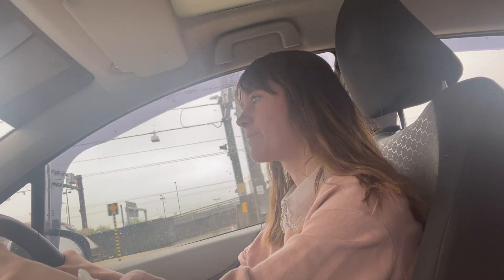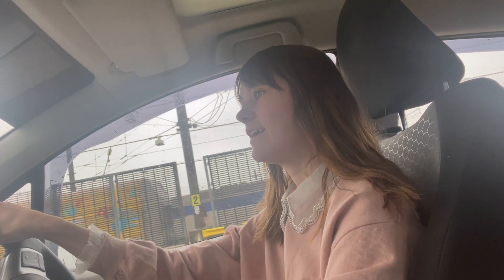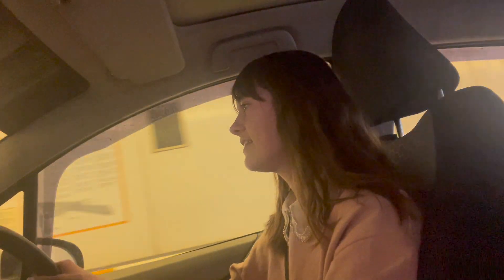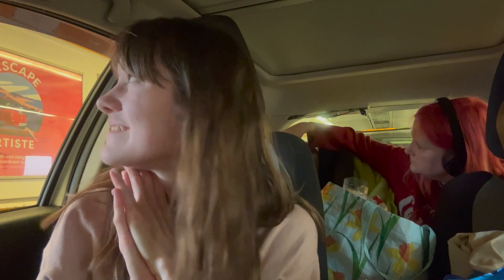Here we go — we're really on the train! We were the first ones on, so we had to go all the way to the end. The Eurotunnel journey has just finished and we're about to drive off the train — we will be driving in France now. About three and a half hours drive to go, and we will be at Disney very soon!